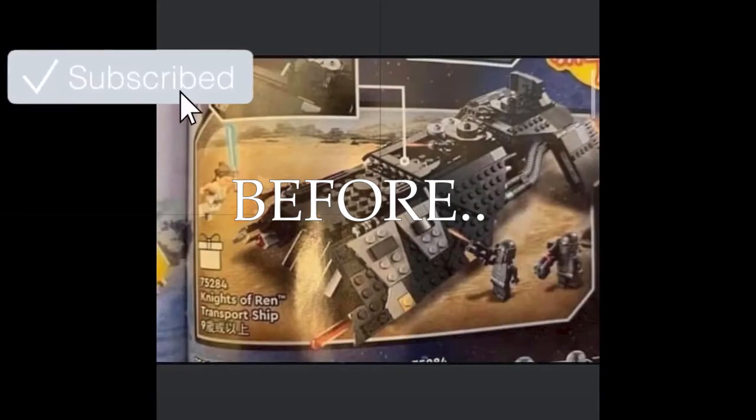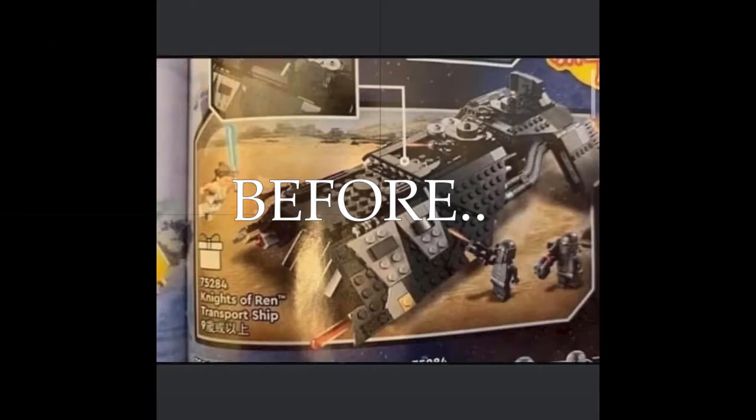It's a bit messy over there, don't look at that. Anyway, thank you guys so much for watching. I'm sorry for keeping you out for so long, but the first on this list is the Knights of Ren Transport Ship and it includes...